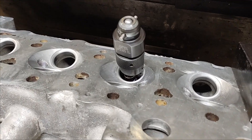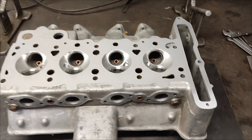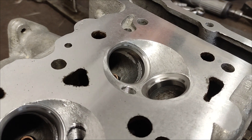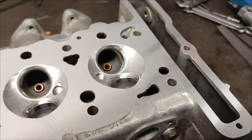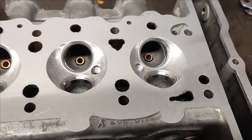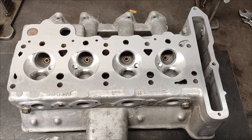Seats are all cut now, so it's good to get that sorted. I've finished stoning the seats — you can see that's just the polished portion of the seat. That's been where the valve contacts the seat, and I've stoned it with a stone just to get a nice polished finish. Now it's just a matter of going and doing the tappets and assembly.